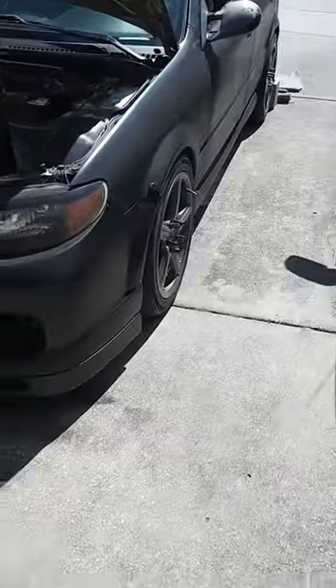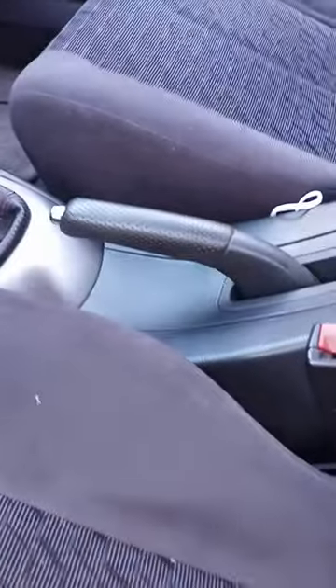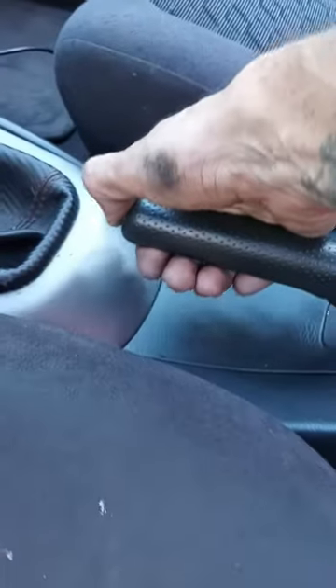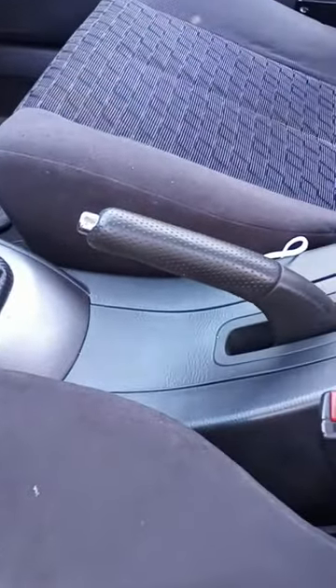I just adjusted the screw again. I like to get it where it's close with the car in the air, where the e-brake grabs. Before I had to yank the handle the whole way up as far as it would go. Now that's it, and she is locked. When it's down, the wheels spin freely.